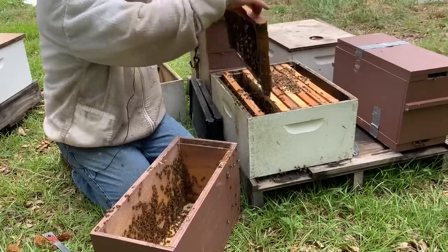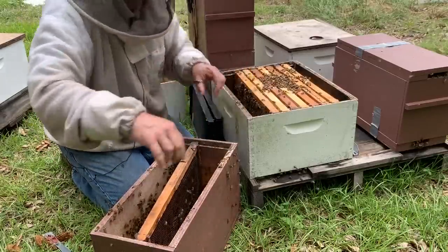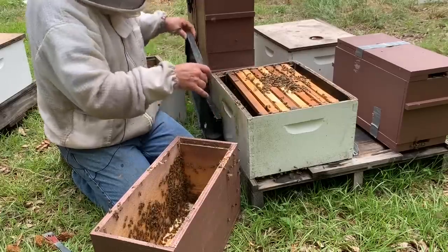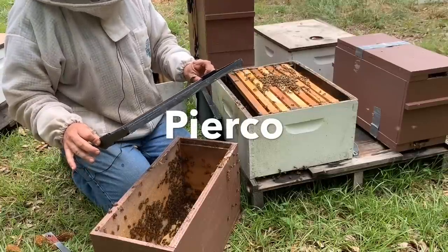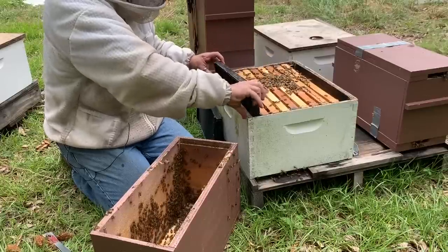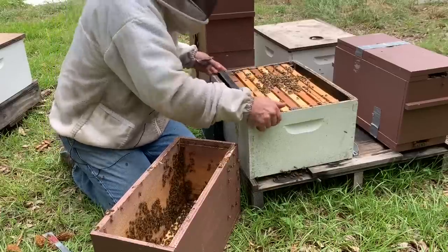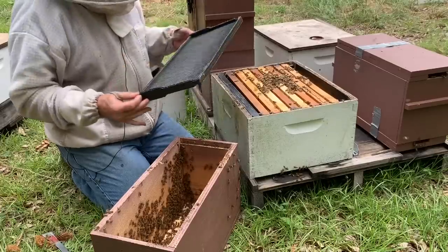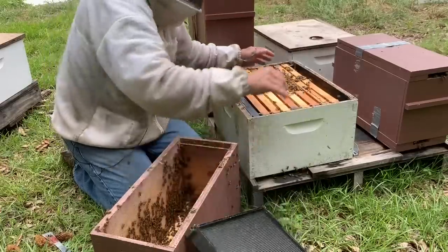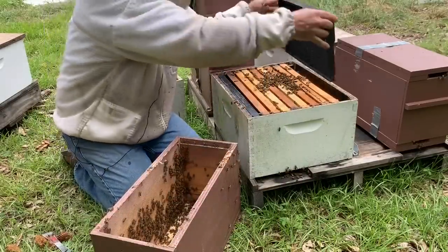I actually want to put that right next to that last frame of brood. On this particular hive, because it is this time of the year, I'm going to put the frames of foundation on the outside. I just got this Pierco foundation in — it's triple waxed. I've used the regular single-waxed Pierco before and it was fine, though they did occasionally draw it out kind of wonky with some burr comb and cross comb. I've heard really good things about the triple waxed, and it wasn't much more expensive, so I decided to give it a try — I ordered a pallet of it with a friend.